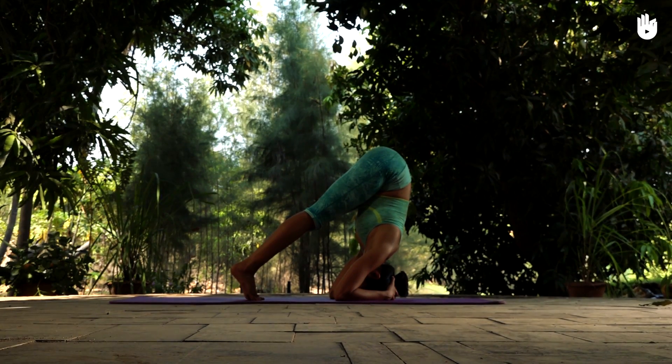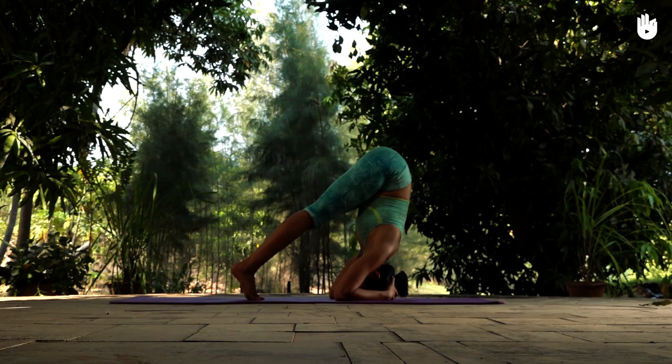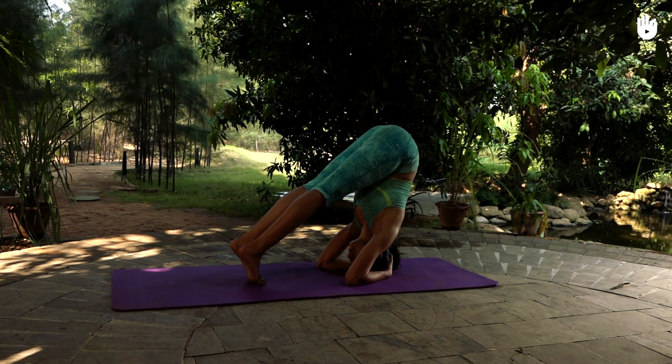In this video, you will learn the half headstand, also known as Ardhashi Shasana.